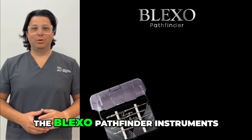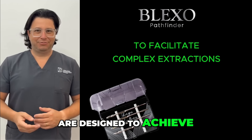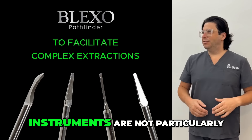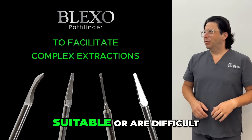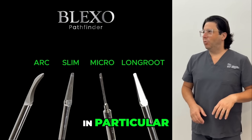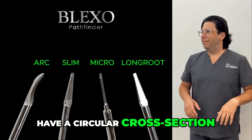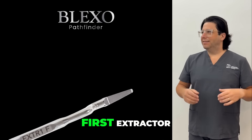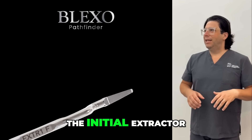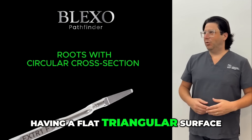The Blackstone Pathfinder instruments are designed to achieve effective periodotomy in all those situations where traditional instruments are not particularly suitable or are difficult to use. In particular, when faced with roots that have a circular cross-section, the use of the first extractor — commonly used as the initial extractor — presents the problem of having a flat triangular surface.